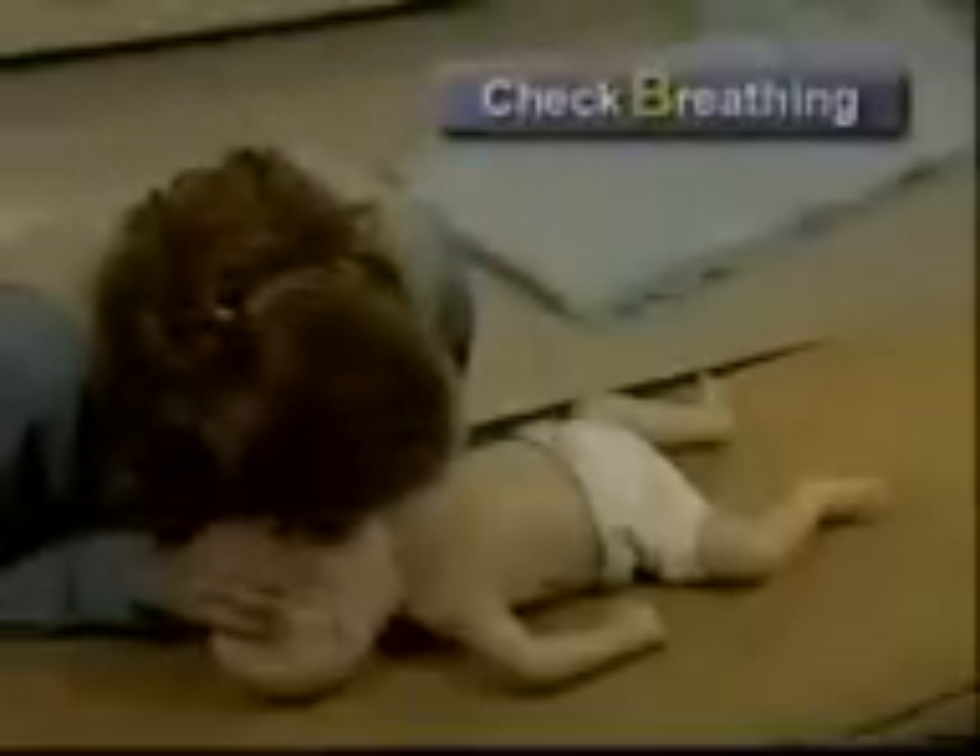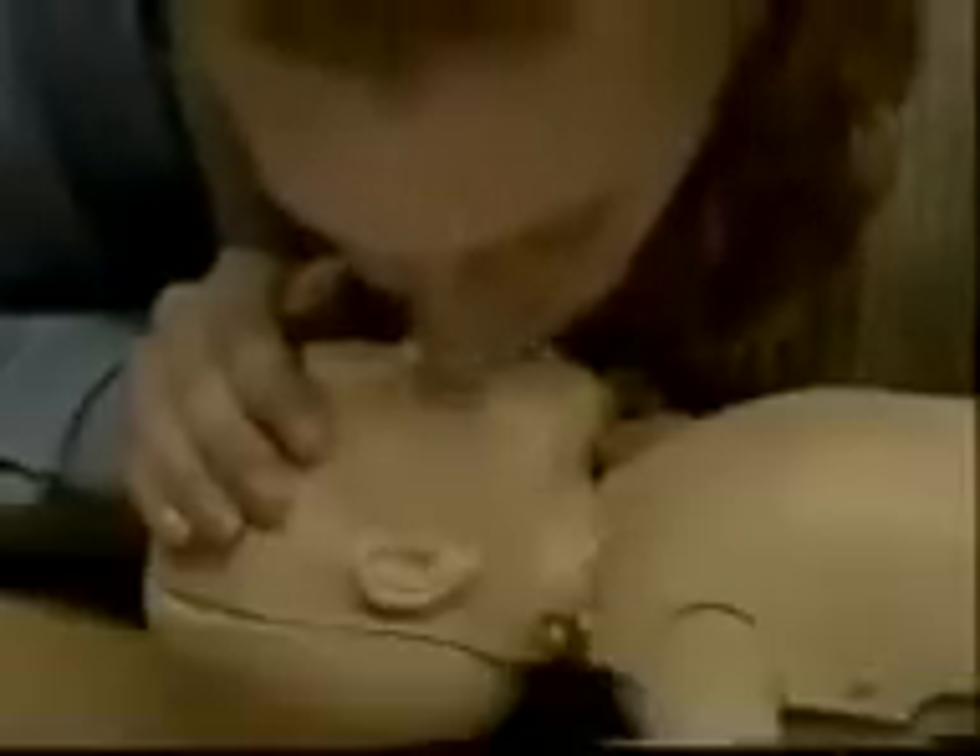Check to see if the infant is breathing for up to ten seconds. If breathing is absent, provide rescue breaths. With the airway open, cover the infant's mouth and nose with your mouth and give two slow breaths. Each breath should last one to one and a half seconds and make the infant's chest rise.